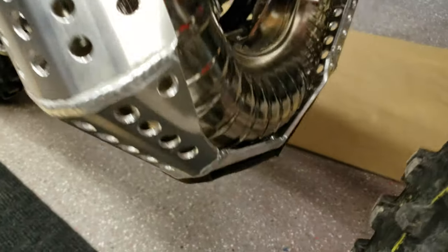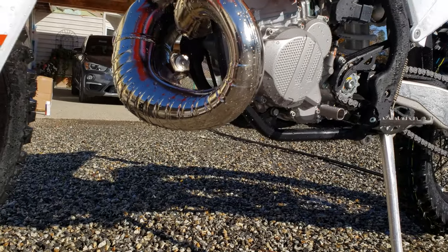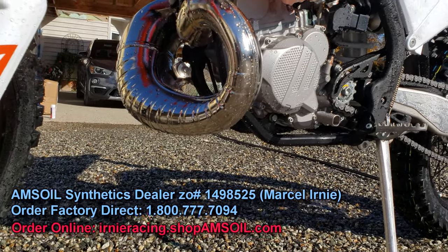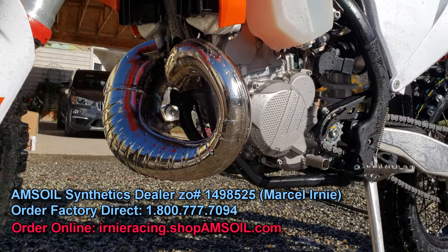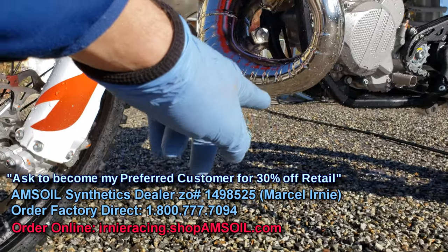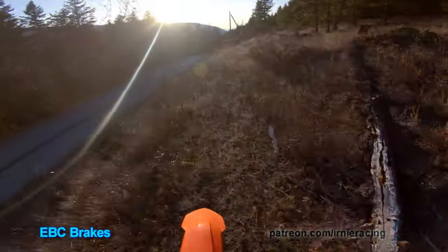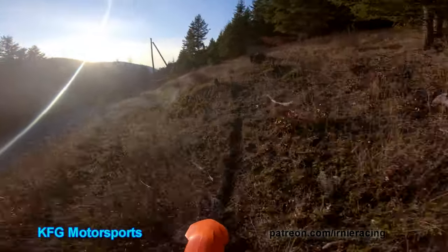And then we'll get to testing the result. You can see it's just above the actual frame, under the engine there. So it's high enough that when you get over a log, that's a good amount of ground clearance right there. I definitely want the guard on because I want to get into some harder riding, so I'm giving more confidence — not wrecking the pipe and wrecking the bike.